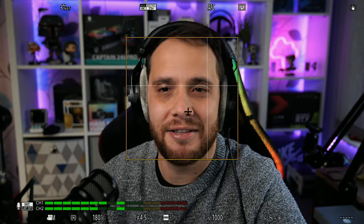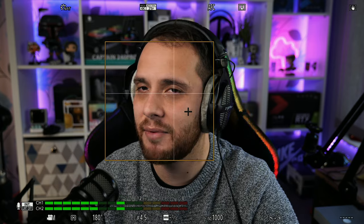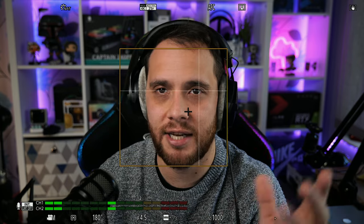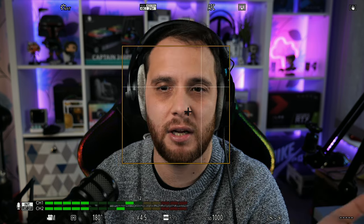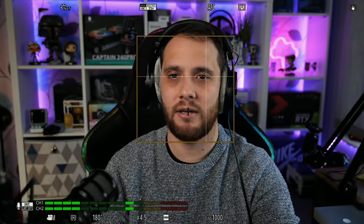I've turned the info display on so I can show you everything on screen without needing separate B-roll. You can see face tracking autofocus is on but not quite set up yet. To get this on in the first place if you're new to this camera, on the back there is the focusing button — just press that and select face tracking.